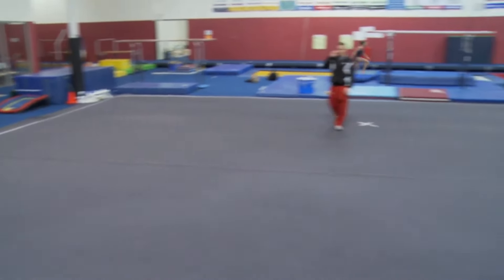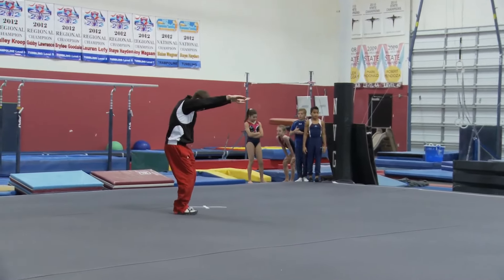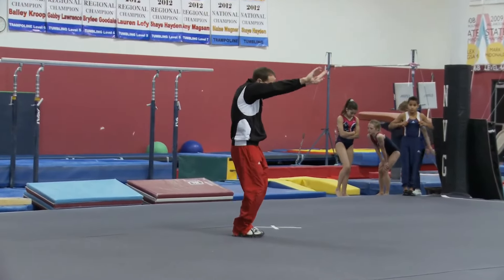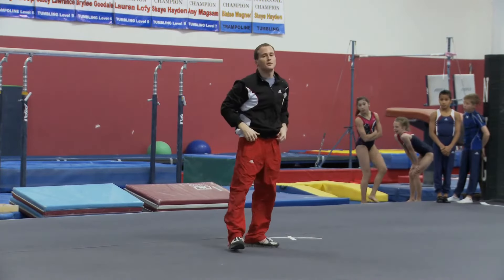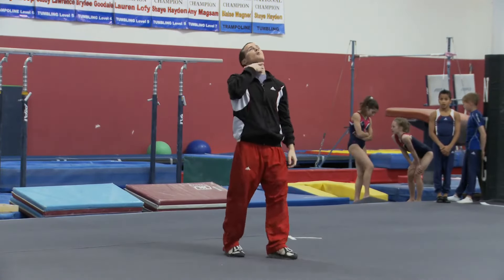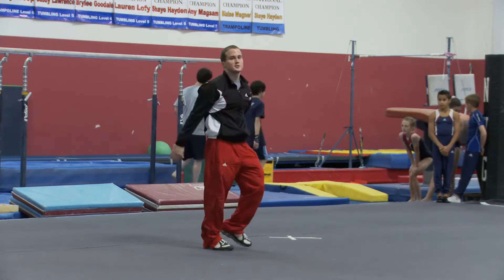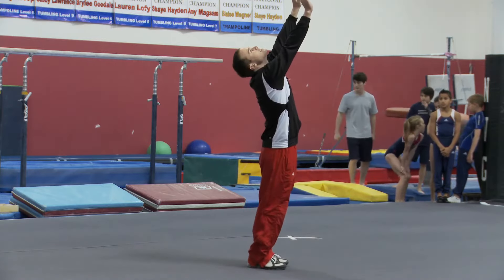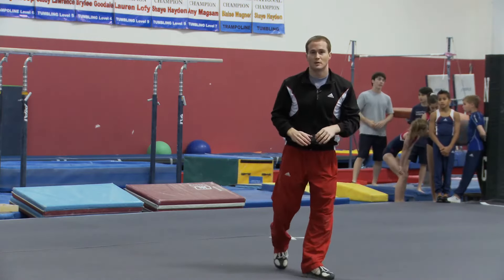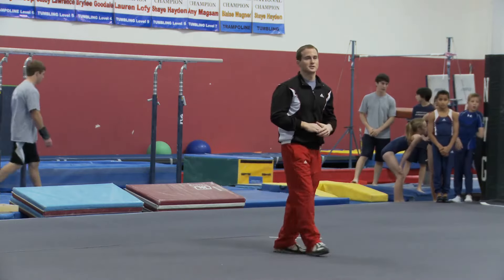Head position should always stay between your arms. So if you're rounded like this after the round off, your head basically should be between your arms. As you reach for the back handspring, your head will follow your arms and go backwards slightly, then come back with your arms as you finish the back handspring. If you see a gymnast reaching for the ground in a position like this, their head is no longer between their arms and they're in a position that's going to cause them some trouble with their technique.